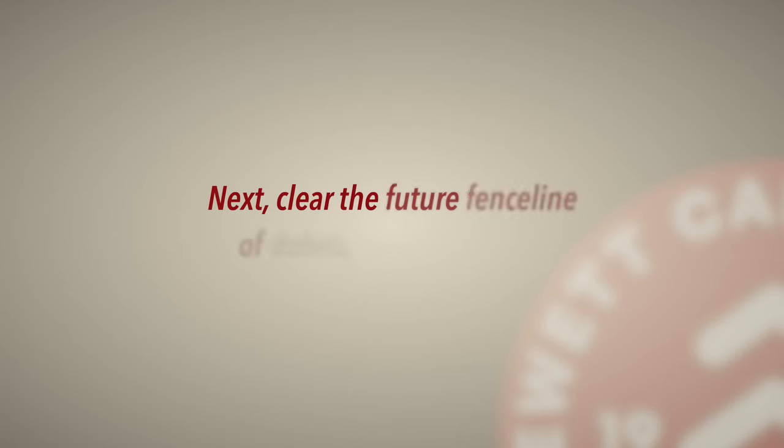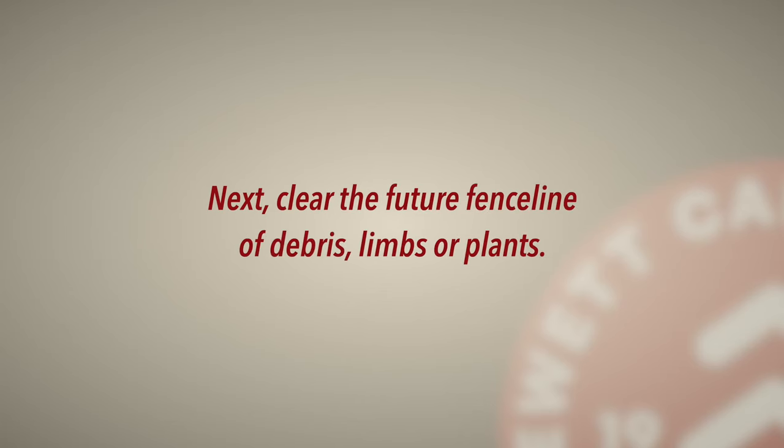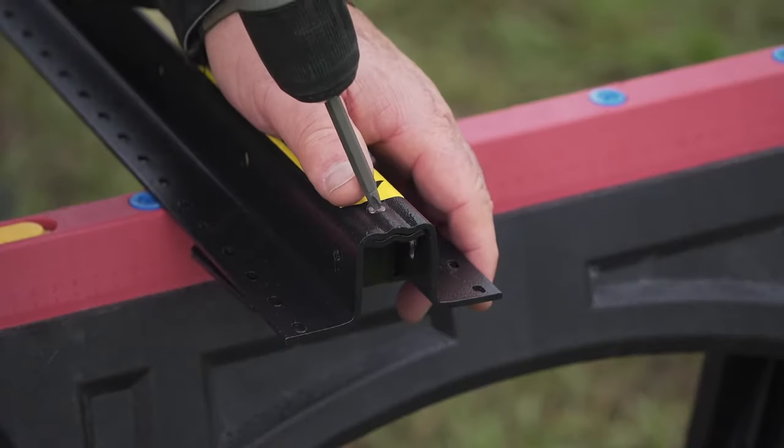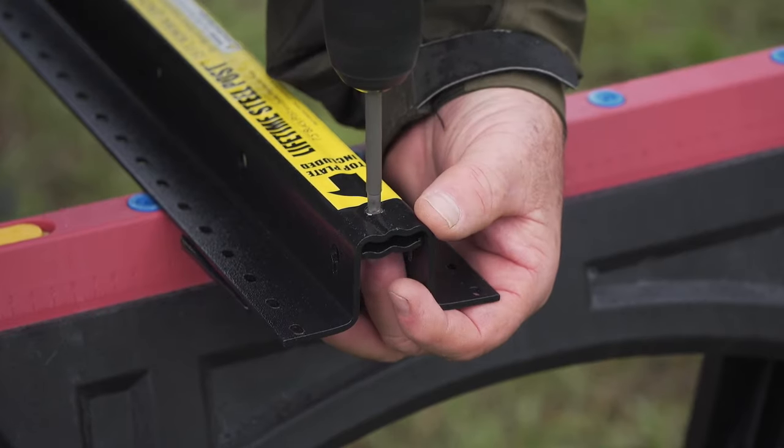Next, clear the future fence line of debris, limbs, or plants. Trust us, life gets a lot easier with a clean job site. Based off your sketched blueprint, stake out the locations of the corner, line, and gate posts after properly measuring and marking. Some folks use spray paint to mark post holes and some use stakes — that's your call.